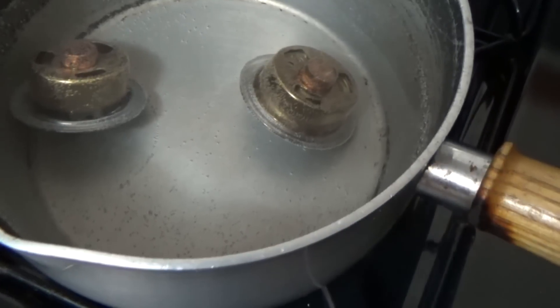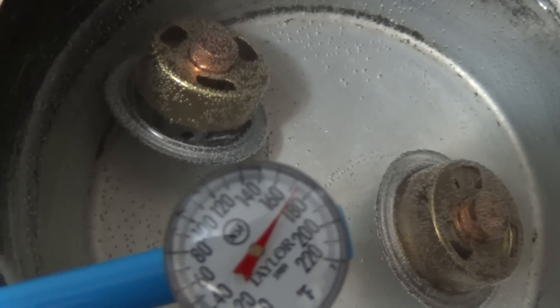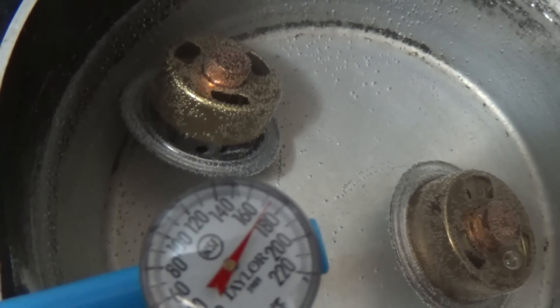So there you have it — an open thermostat, and a thermostat that doesn't work. That EMP one really opened up; the Mr. Gasket doesn't work anymore.